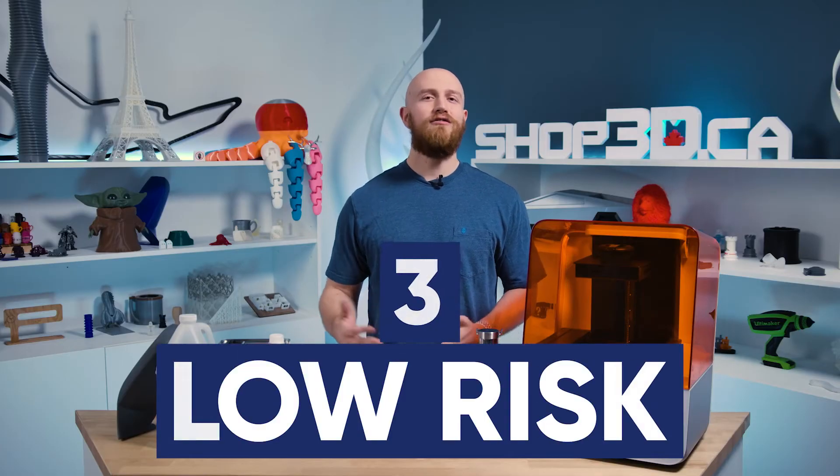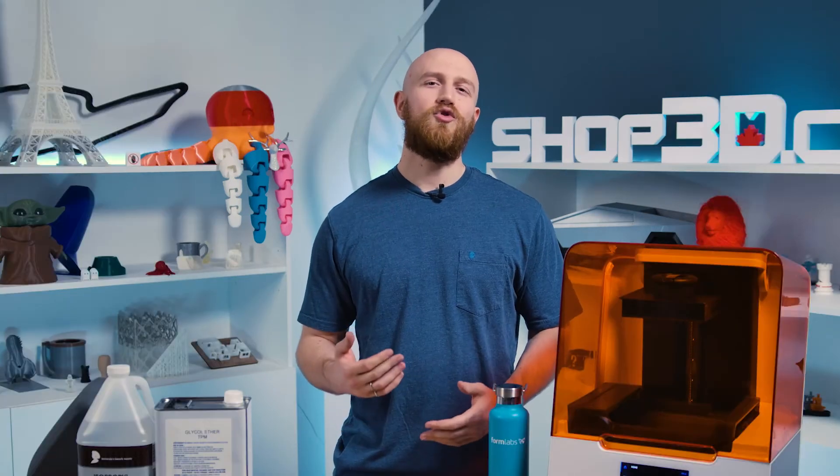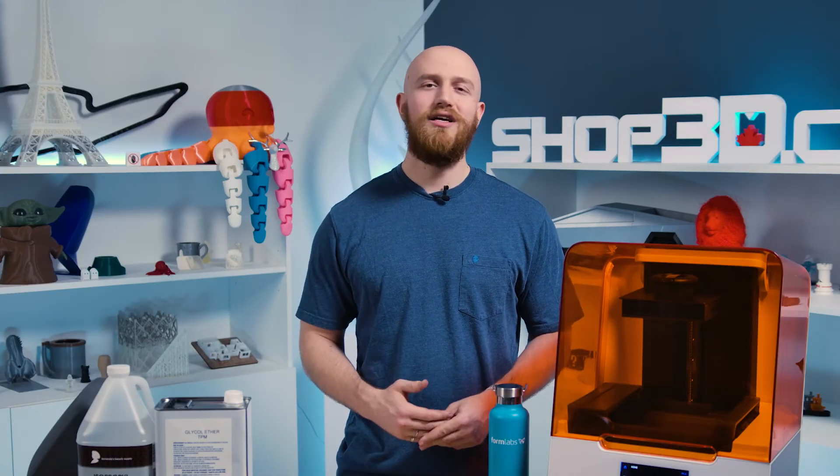Reason three: low risk of part damage. TPM is absorbed by cured resin less readily compared to IPA. Leaving cured parts in IPA for prolonged periods of time causes warping as the parts absorb the IPA, but this is not the case for TPM. Cured parts will absorb a lot less TPM and therefore reduces the risk of warping and damage.